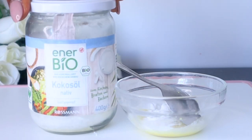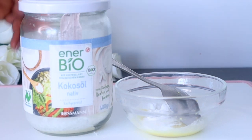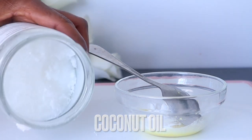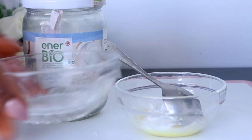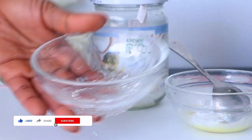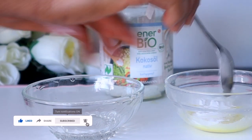After the baking soda, the next ingredient we have here is coconut oil. You have to melt the coconut oil so as to be able to mix it with the other ingredients well, because if it is not melted it's going to be hard to combine. Melt it and you'll be adding about one tablespoon of the melted coconut oil.